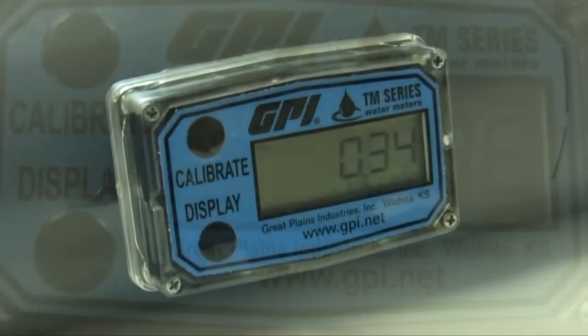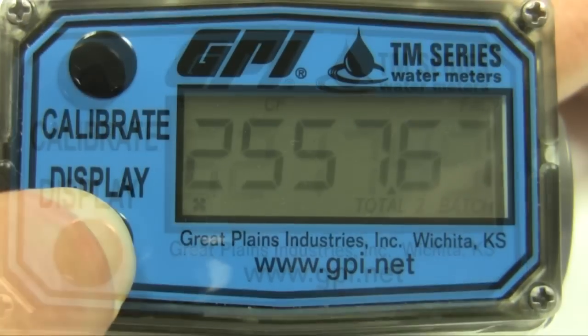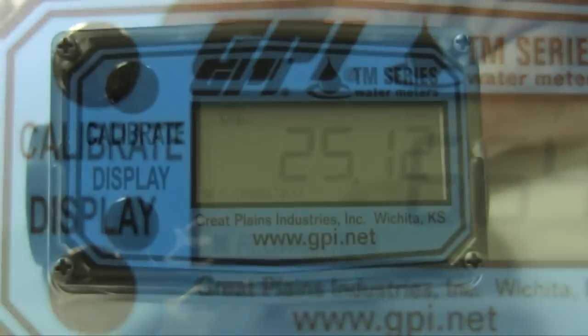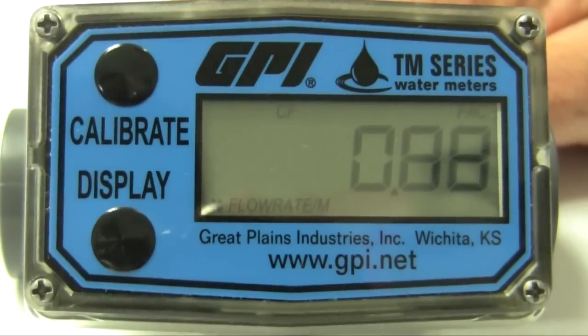TM series water meters are available in seven sizes from one half to four inch, covering flow ranges from one to eight hundred GPM. All meters indicate rate of flow, total flow, and feature a resettable total with standard units of measure in gallons and liters. Additionally, three and four inch models indicate in cubic feet and cubic meters.